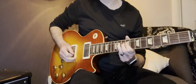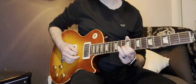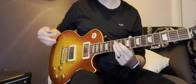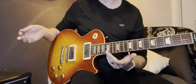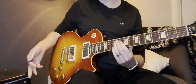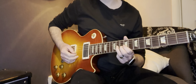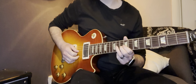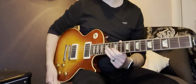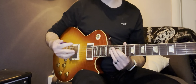The Les Paul has a shorter scale length, so there's less tension on the string compared to a Fender Strat. If you pick up one guitar and start doing pre-bends, then pick up another, you may notice some difference in pitch. Make sure you practice so you know where you're starting, why you're starting, and how high that bend should be. If you're trying to do a two-step bend and you end up doing a half-step bend, it's not going to sound great.